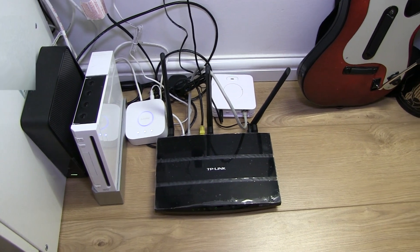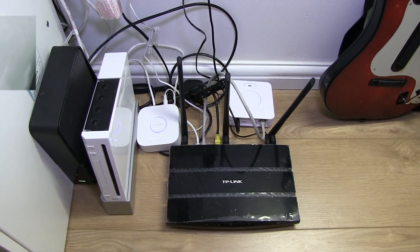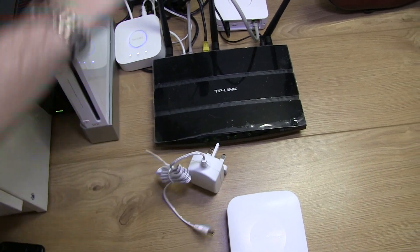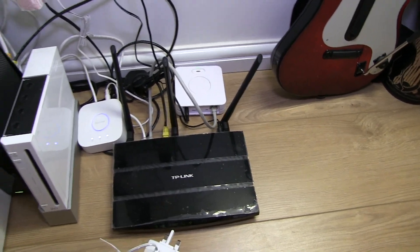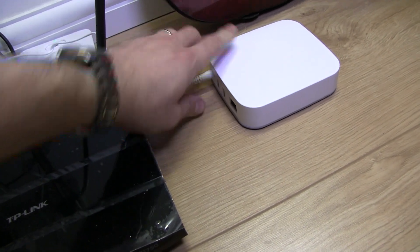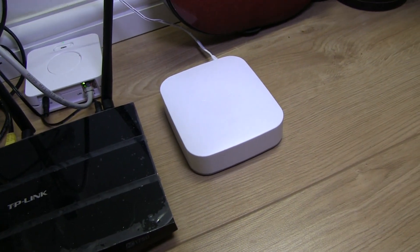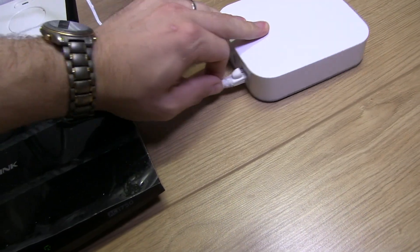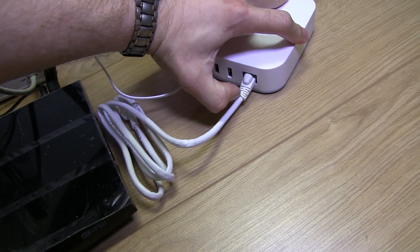We're starting to run out of space now in our electric cupboard, but we'll see how far we can get. First thing is to untie the wire, plug it into the mains, and then plug that into the box. So it's plugged into the mains, now connecting that — and we've got a power light. Now to connect it to the router: get your Ethernet cable and simply plug it into the back.